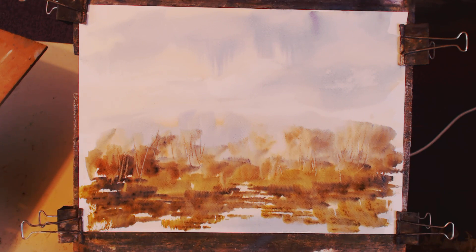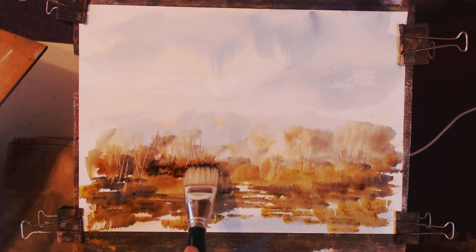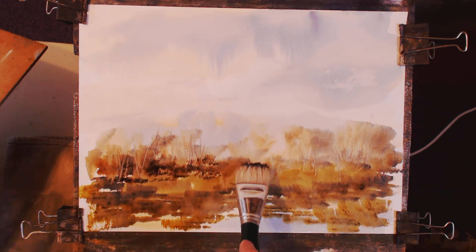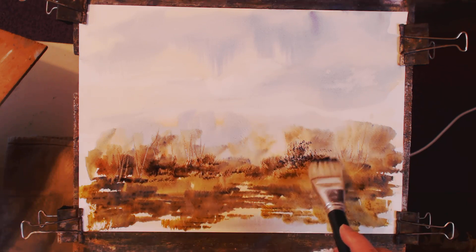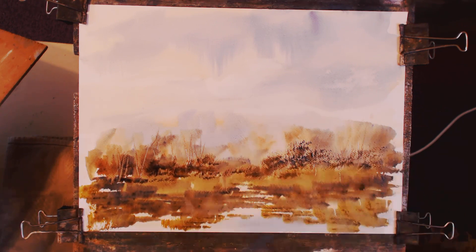There'll be no painting till at least Thursday. There we go. A little bit more texture in that now. I'm going to use Frank Clark's large hake, which I like very much — a bit of this, a bit of that. A bit of undergrowth here.